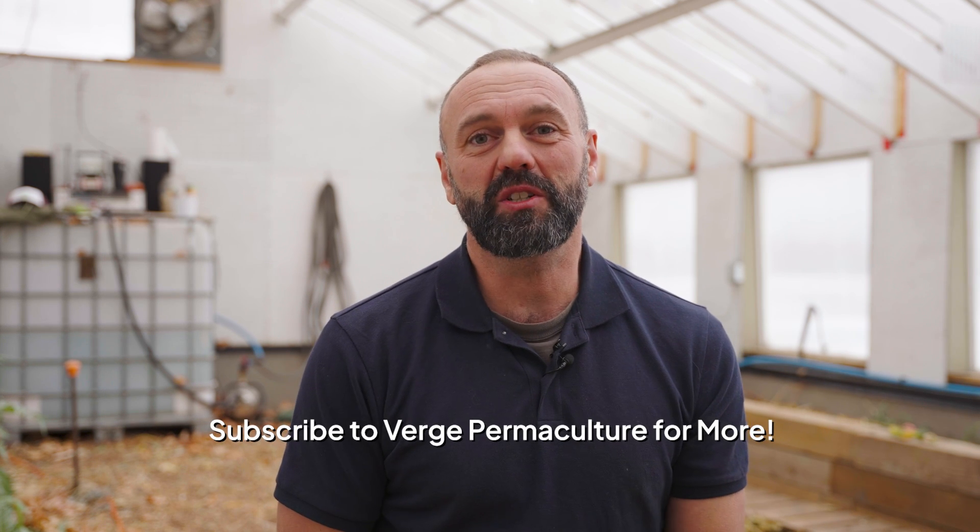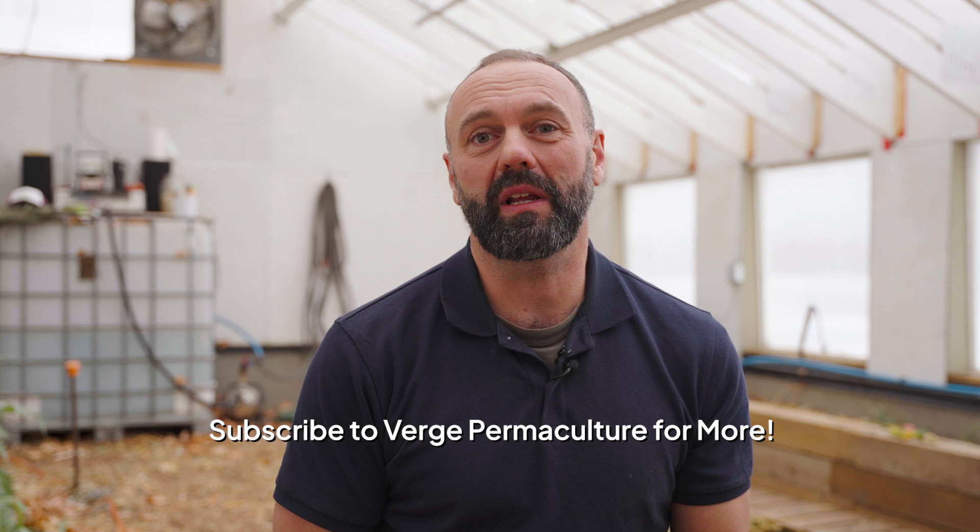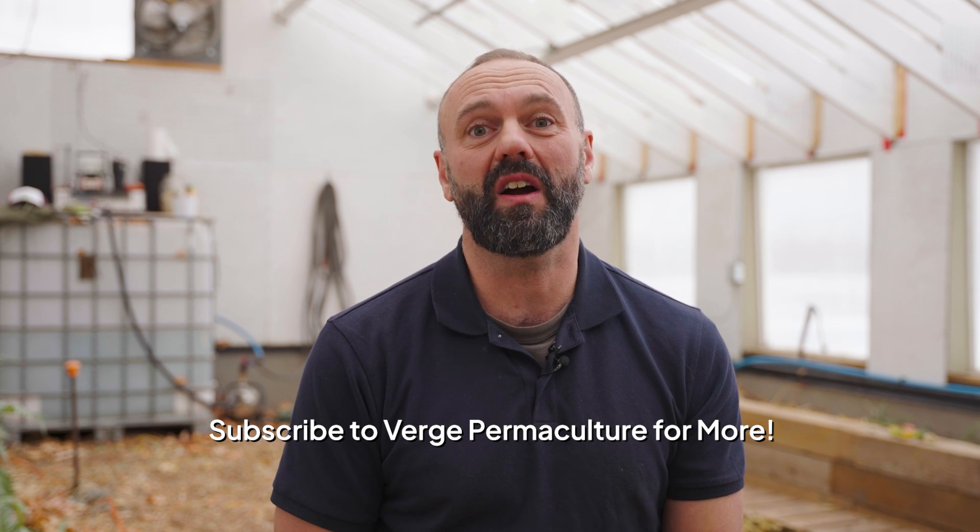If you haven't already done so, make sure you subscribe to our channel. We're going to be putting out lots of content like this, as well as lots of other really informative permaculture content that's going to help you build your property. Now let's get into the video and look at some of these designs so that we can learn what to do and what not to do.